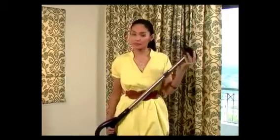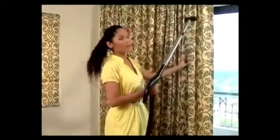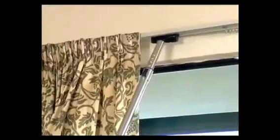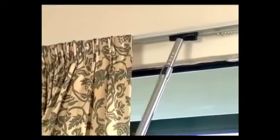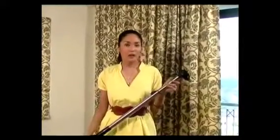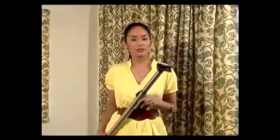This is your two-in-one multi-duster — multi because it can clean practically any surface. You can use it on your curtains and hard-to-reach places. You can use this brush on table lamps and lampshades. Once you remove this, you can use it to vacuum your sofa.